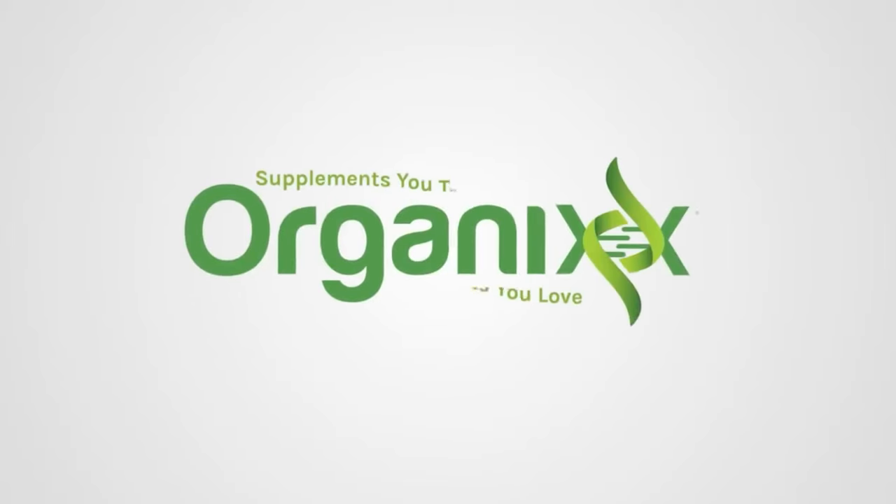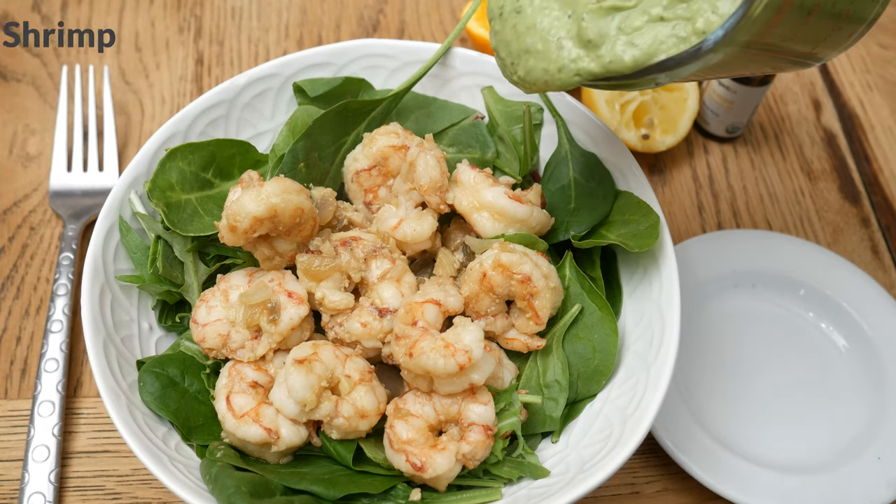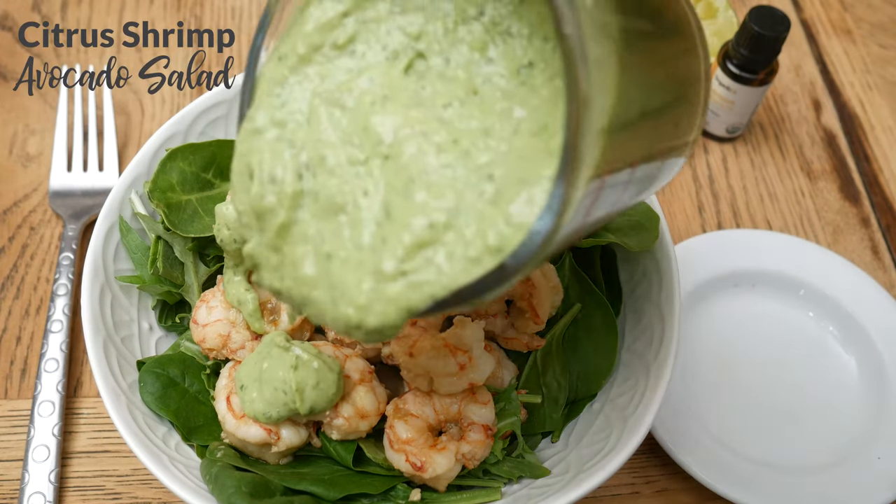Happy spring everyone! Let's celebrate by creating a lighter recipe today. Stay tuned! Hi, my name is Katrina. Welcome to the Organics Channel, where together we create some healthy recipes in the kitchen to support you and your loved ones. Today we're going to be making a citrus shrimp avocado salad.